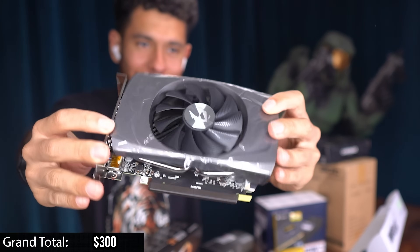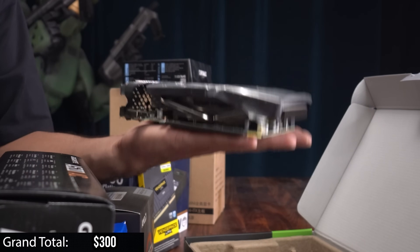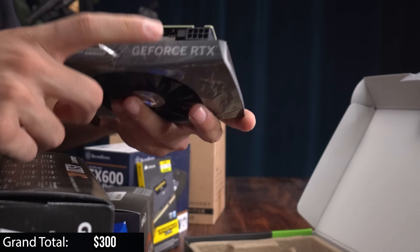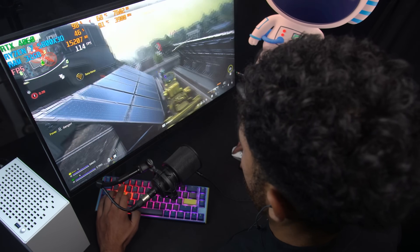Take a look at just how tiny it is — here's a size comparison, it literally just fits in the palm of my hand. Single fan. It has a lot of ports: two display ports, one HDMI, powered by eight pins of power. This little thing right here is gonna pack a punch — 300 bucks — it's gonna pump out a lot of frames.